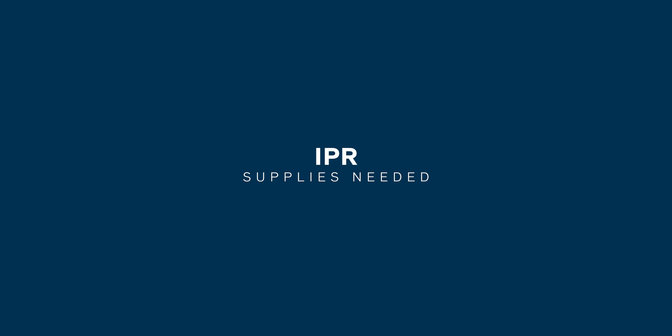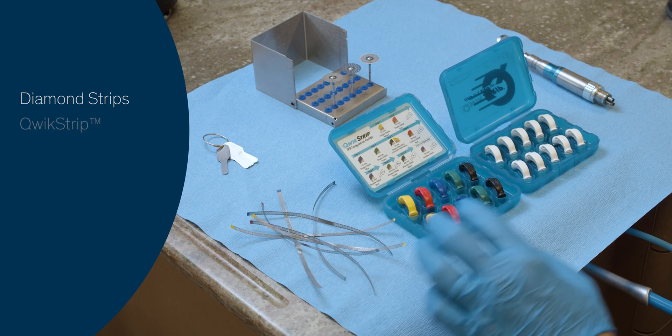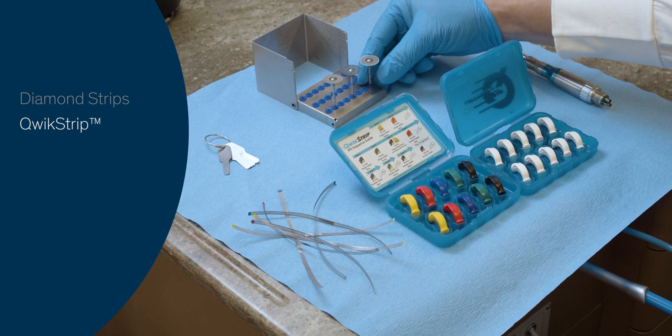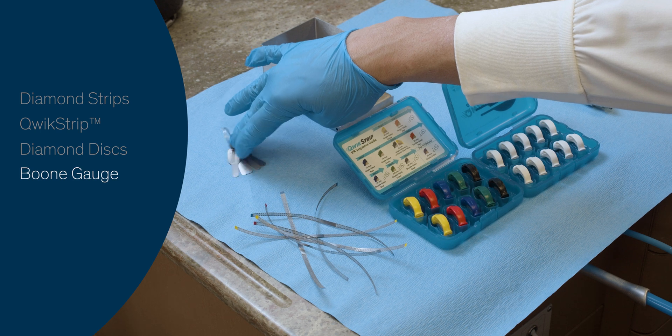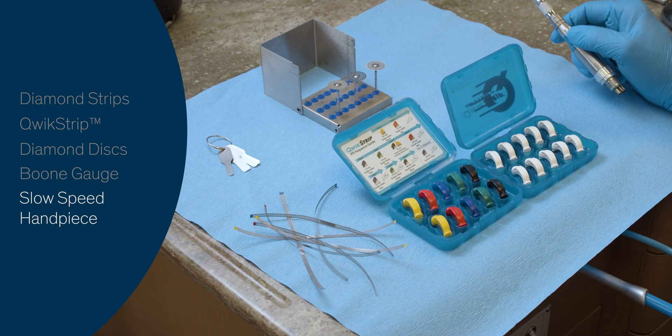An assortment of items you may need for interproximal reduction include your lightning strips of different thickness, your quick strips of different thickness, your discs of different thickness and different cutting edges, your boon gauge for verification of IPR thickness, and your slow speed handpiece.